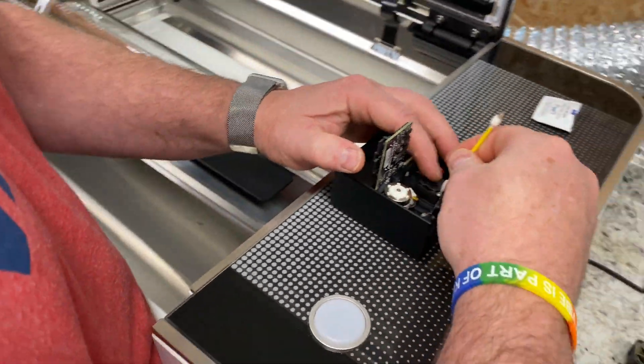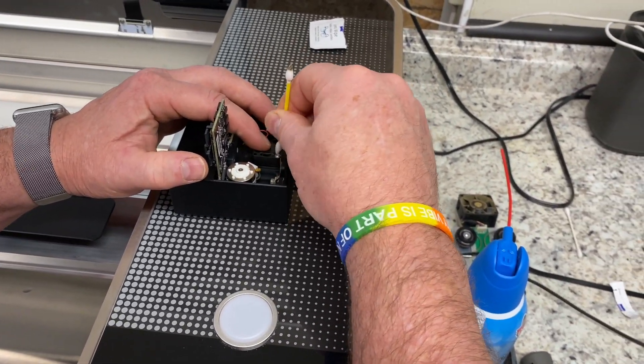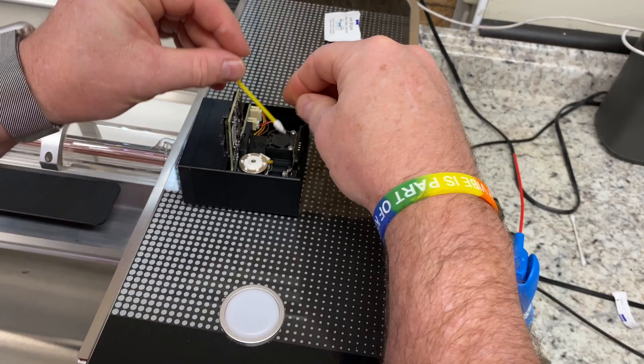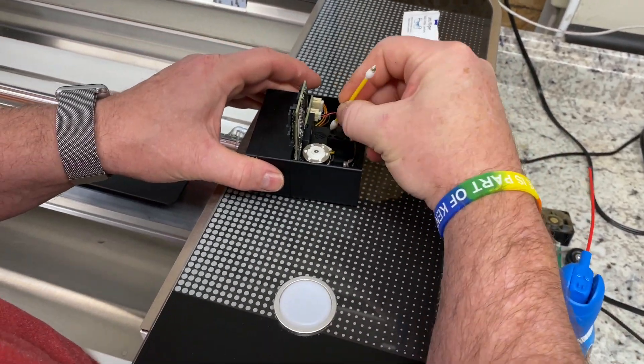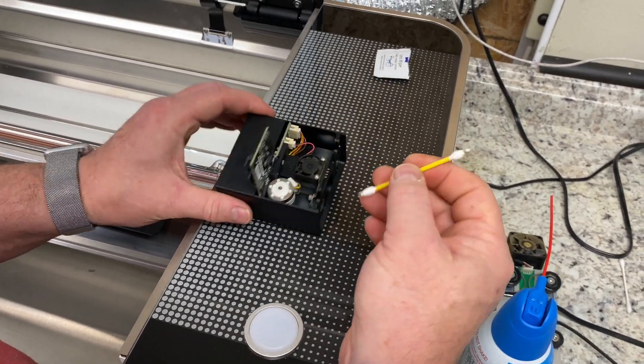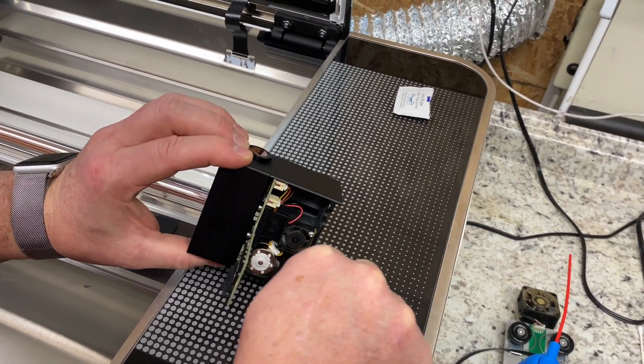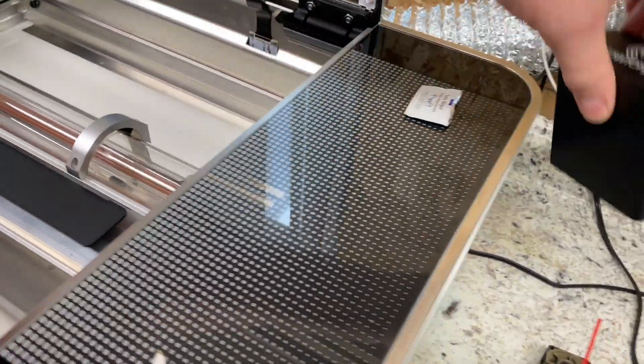As you can see, it is dirty in there and it happens every time after you do a lot of cutting — it gets pretty dirty. Continue cleaning the actual fans themselves on the front and back parts as best you can. If you have really tiny Q-tips, it works a lot better. Anything else that looks dusty or smoky, just use your Q-tips to clean everything else.